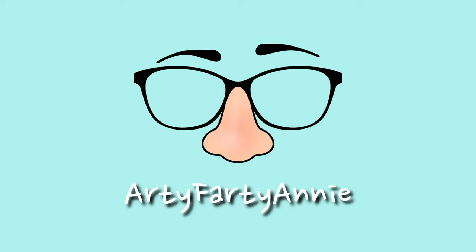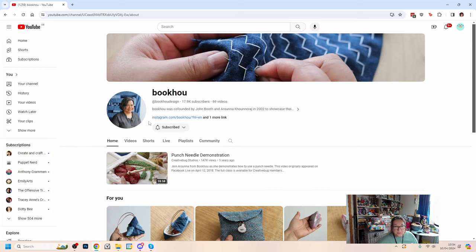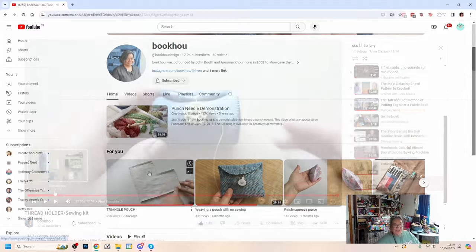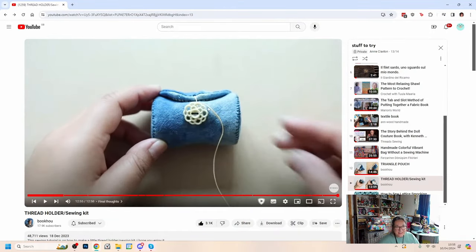Hello and welcome back to my craft room. I've got a fun little project today - I fancy doing a nice little bit of easygoing slow stitching. I found this new-to-me channel on YouTube which has lots of ideas I'd like to try. It's called Bookhow or Bookhou, and this particular project I'm going to try today is shown by Aruna. I love these beautiful simple little projects she's made - this cute little traveling sewing kit, a compact emergency sewing kit great to take with you when you're traveling.